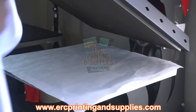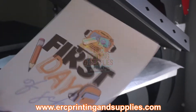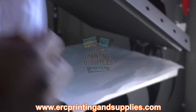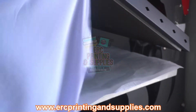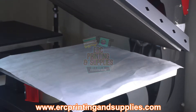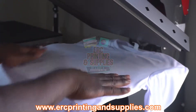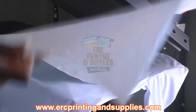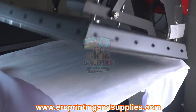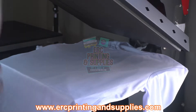We're back with another video. Today we'll be doing this first day of school printout. You can find this on our website. These shirts are 100% polyester. To get started, first you want to put down your cover sheet on the bottom, then you can do a pre-press on it if you want. I've got the temp on 400 degrees, 60 seconds.